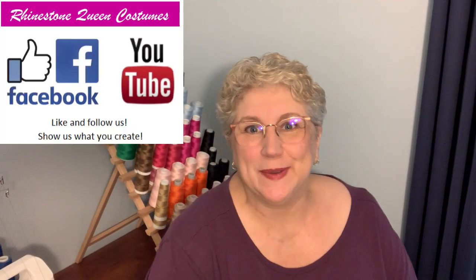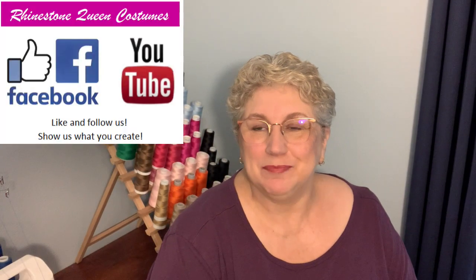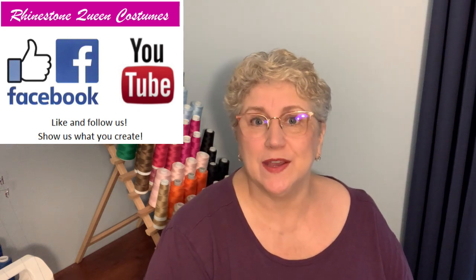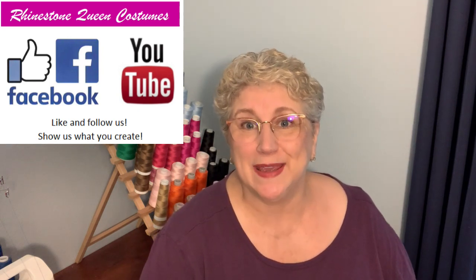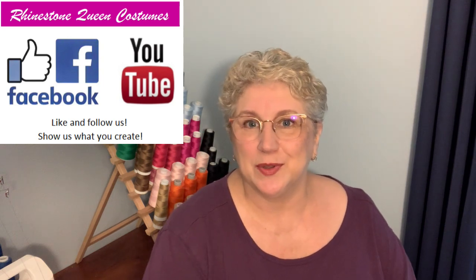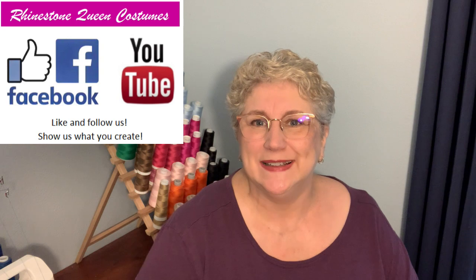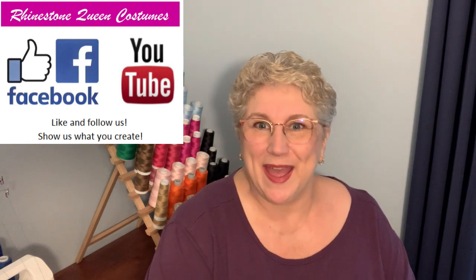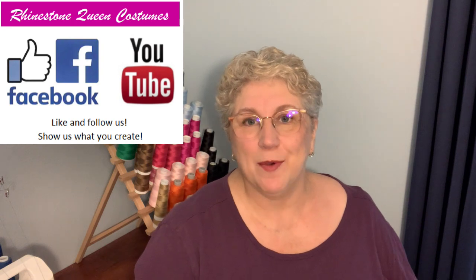Hi, I'm Gabe Lynn, the rhinestone queen. Welcome back — I've been on a little bit of a hiatus. We put our house up for sale so I had to keep my studio spotless and couldn't make any videos. The house is sold and we're in the process of building a new house, so I'll still be a little iffy about how often I get to post, but I'm back and happy to be back.